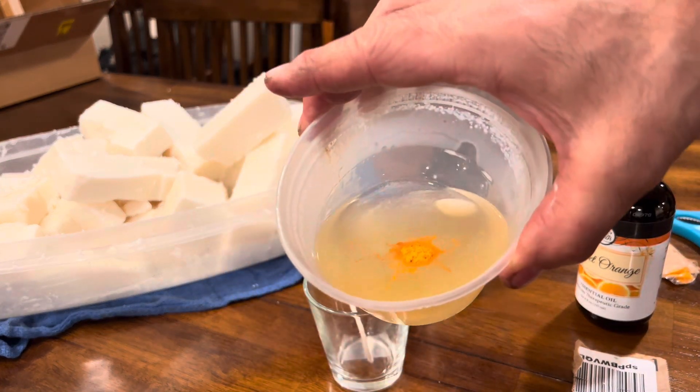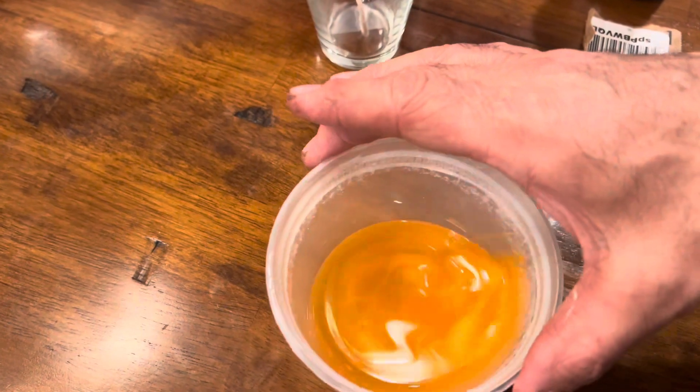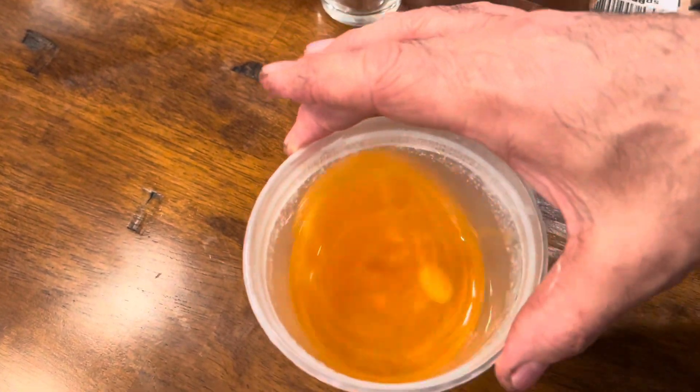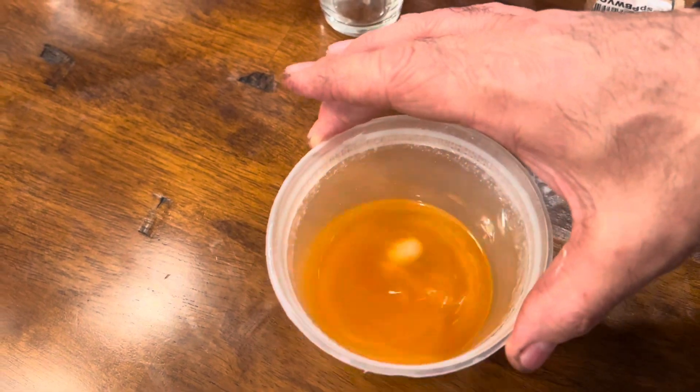Put some color in there — there you go. Going to give that a swirl. There's still a piece of fat in there that's undissolved, so keep swirling until it's gone, all the colors are mixed, and the scent is blended in before pouring into the cup.